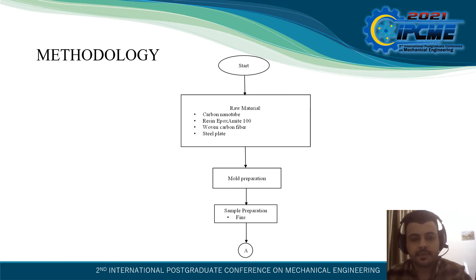Methodology: The raw materials used were carbon nanotube, resin epoxy, woven carbon fiber, and steel plate. These materials were used to make rectangular moulds for the manufacturing of flat fins. A mild steel was used for the moulds.